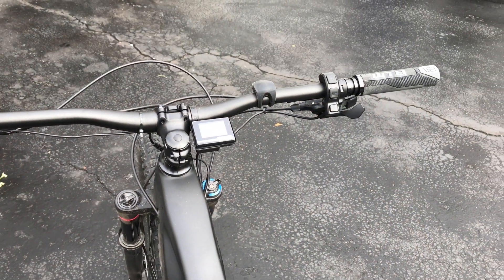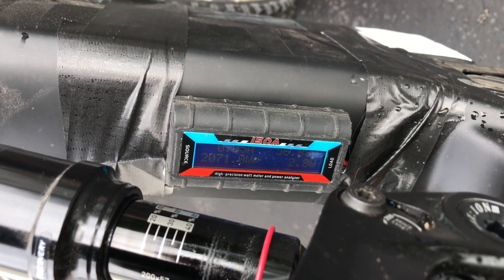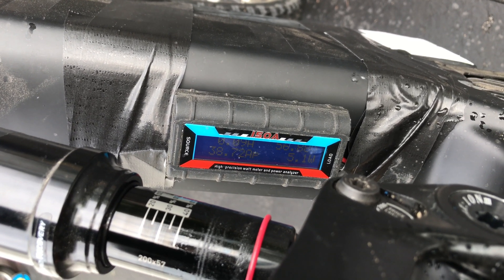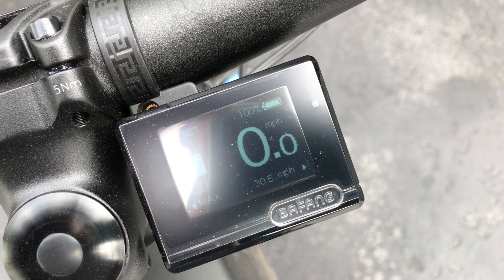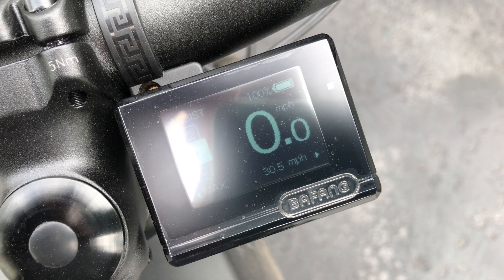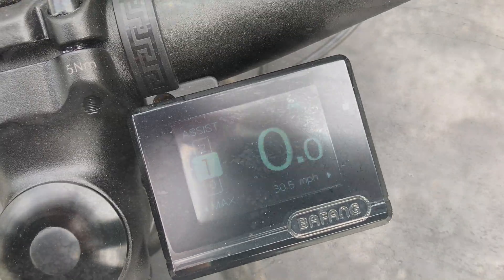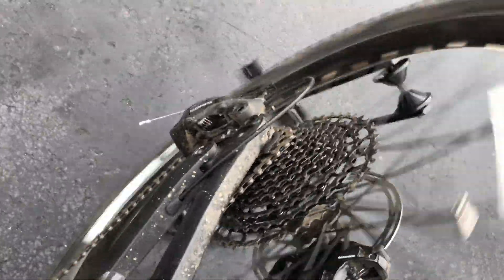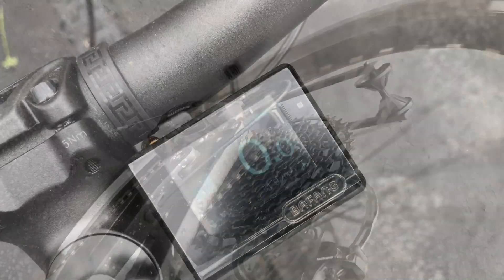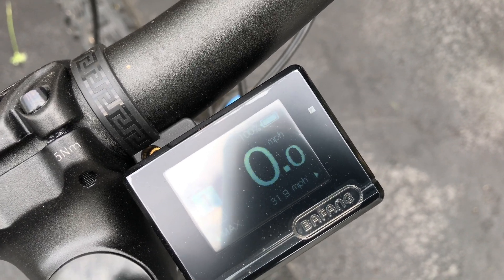I just got back from my ride and the results are in. I gained about three miles per hour — the display topped out at about 28 miles per hour. Just for fun, let's see how high we can get the speed with the wheel up in the air. The last time with the 48-volt battery it reached about 30.5 mph; with the 52-volt battery the unloaded speed went up to 31.9 miles per hour — a small but noticeable increase.